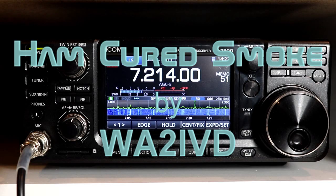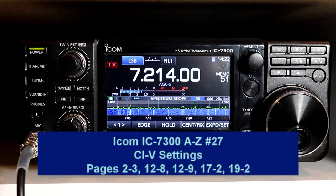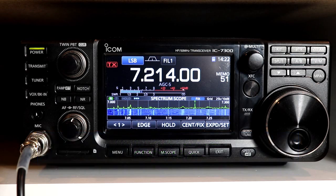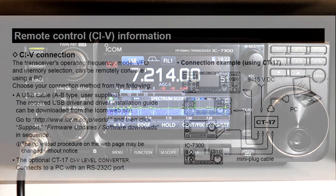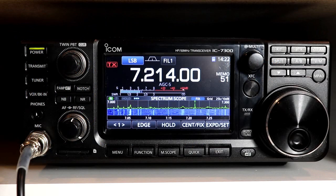Hi everyone, it's Tom, WA2IVD. Welcome to Ham Cured Smoke and Video 27 in the IC-7300 From A to Z series. This time we're going to look at the settings for the CI-V interface. Most modern rigs include an interface to control them remotely. CI-V is ICOM's name and protocol for this interface. The IC-7300 includes two separate ways for you to connect to this interface, giving you some additional options.